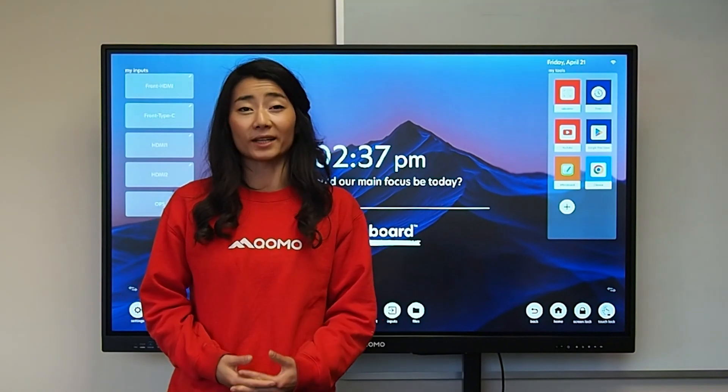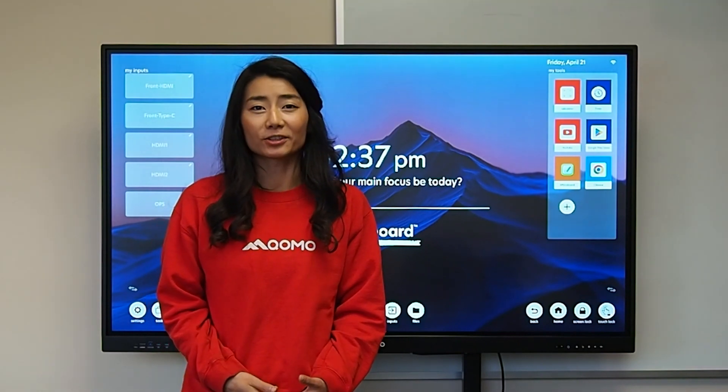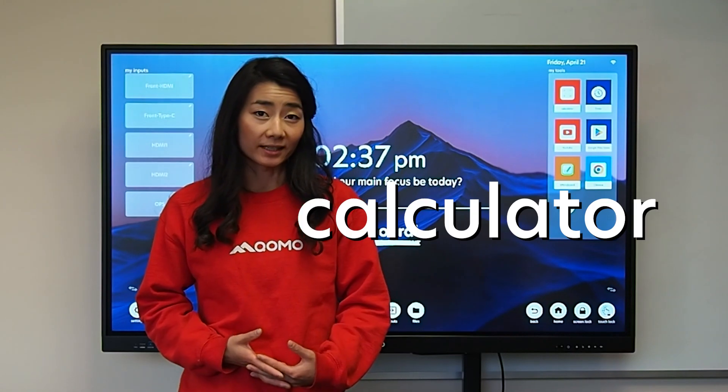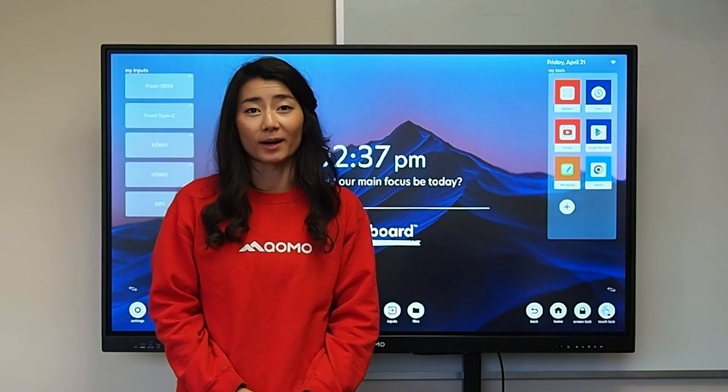The board comes with Android 11 built into it, which means you can use various different apps such as screen sharing, polling, annotation, pulling up your web browser, calculator, timer, but you can also use your computer directly with the screen.